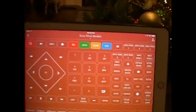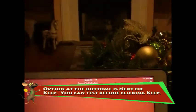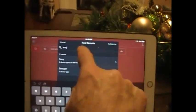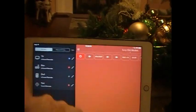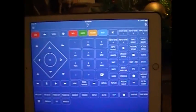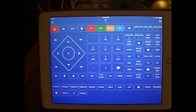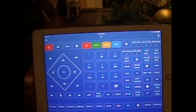It gave me one that says 'Sony Most Models', or if I say next it gives me 'Sony Old Models'. I know my TV is a little newer, so this one replicated or had the similar features of my Sony Bravia remote. I went ahead and chose the newer model one, and you can test it before you accept it — and you can see my TV came on.